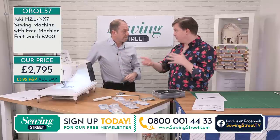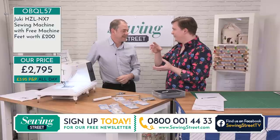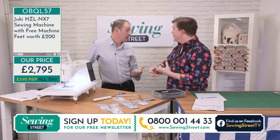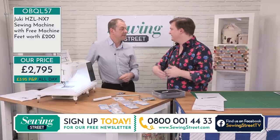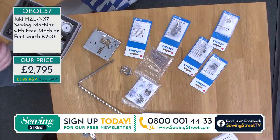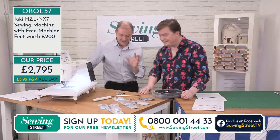One of my friends just bought a brand new machine, really expensive, and what she was really upset about was that all her feet from the same brand — just 10 to 15 years apart — she couldn't interchange them. That is an expensive addition, and it can soon add up. Thank you for bringing this amazing bundle.